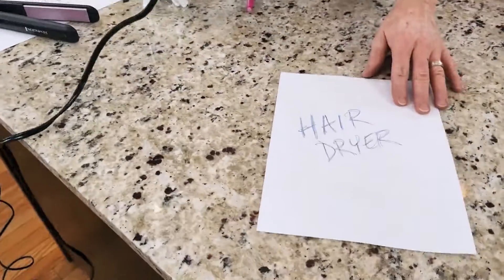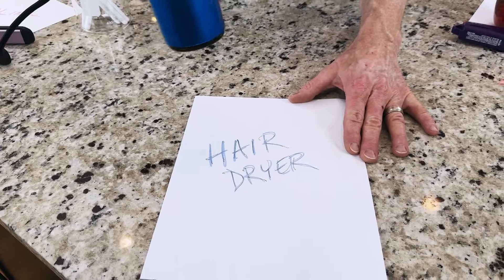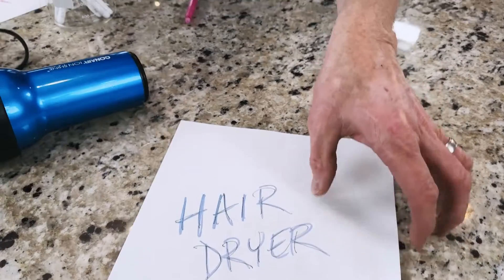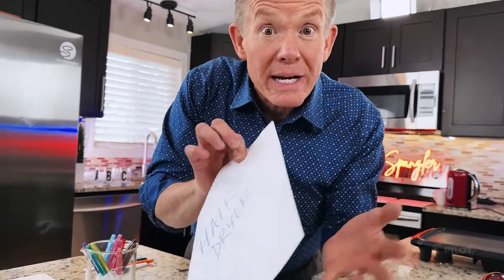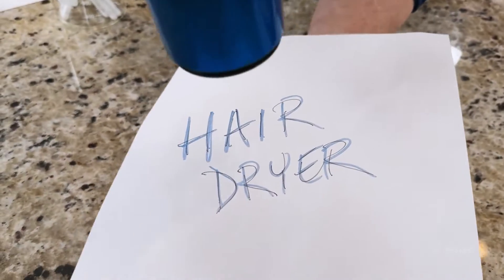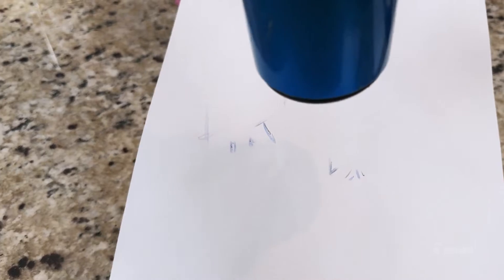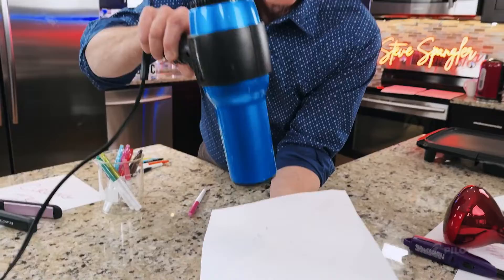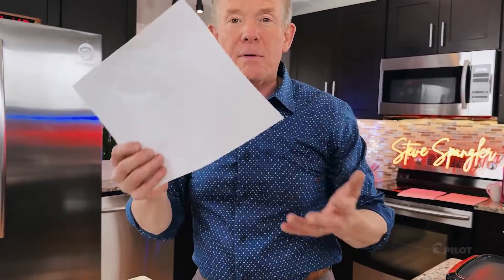But what about something like a hairdryer? Here's what I found: if you take the hairdryer and just turn it on and do it on the countertop, you don't get as good of a reaction as if you pick it up. Because when it's on the table, the countertop is actually robbing away some of that heat energy. So hold it in your hand like this — there you go, it works. You can see how your hand underneath there is pulling away some of that heat energy. So what's underneath can actually pull away some of that energy — that's very interesting.